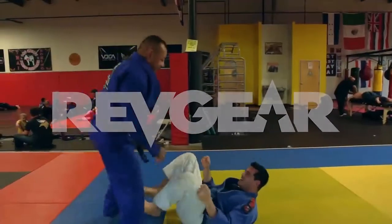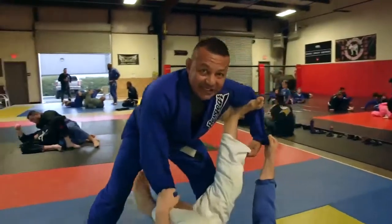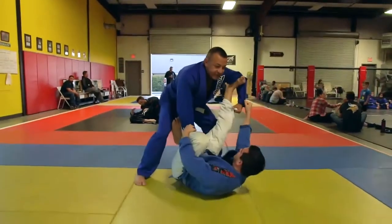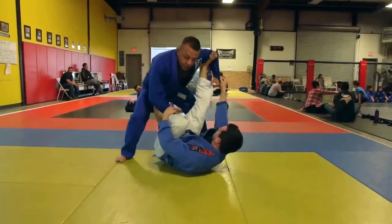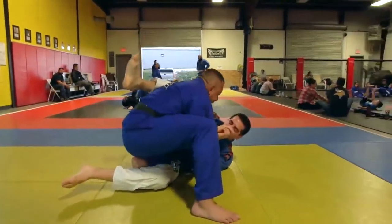There's gonna be a spider guard throw-by pass to inside knee slice. So we're here as they have the spider guard. I'm gonna go ahead and throw it. Boom, he's gonna pop up, that's gonna slice in, then I'll go to the knee.